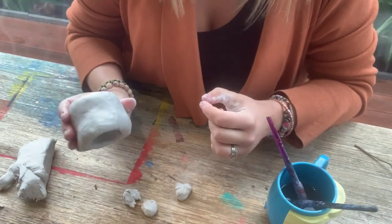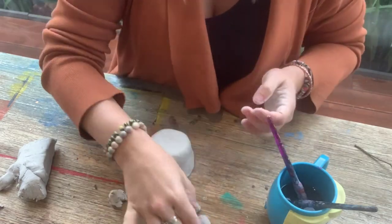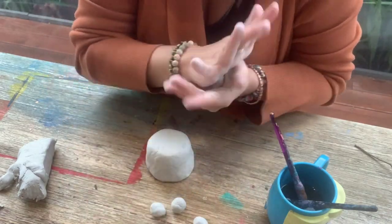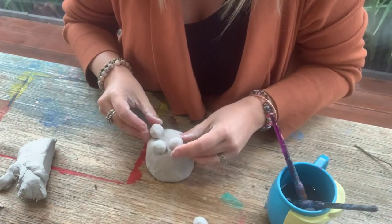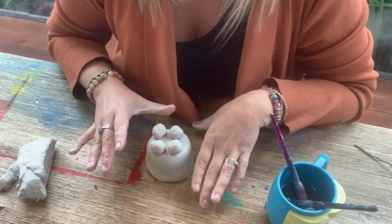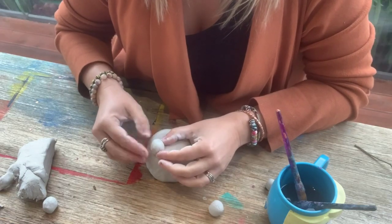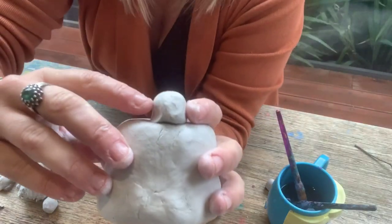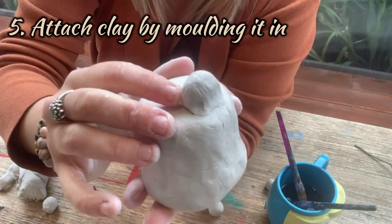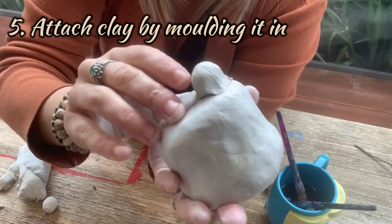For this next part we're going to turn our pot upside down while it is still wet. Then you need four little pieces of clay that are about the same size. We're going to roll all of them into little balls just like we did with the pot. We're going to attach these as legs to the base of our bowl. Now if you were just to leave them like that they might stay for now, but once the clay dries it actually shrinks and they will just end up falling off. So you actually do need to press the clay into each other. I'm attaching the clay by molding it in. I need to do that all the way around, but please be aware that we don't want to make a hole in the bottom.